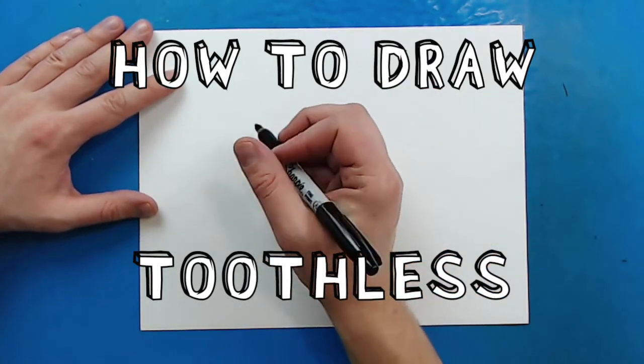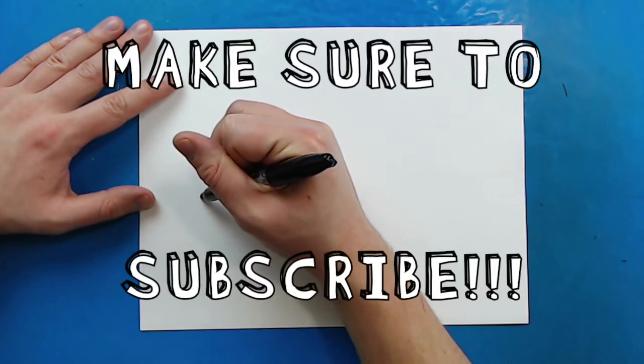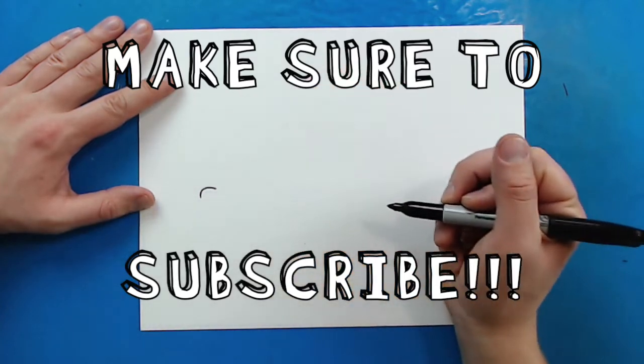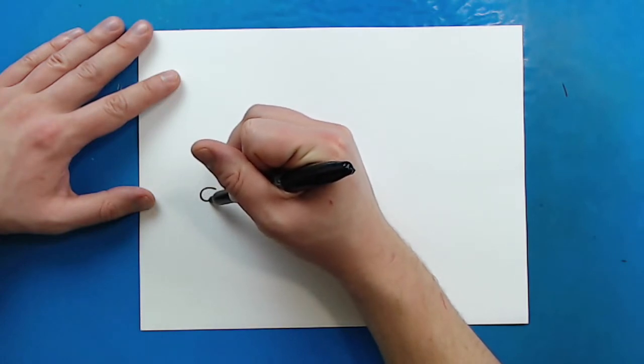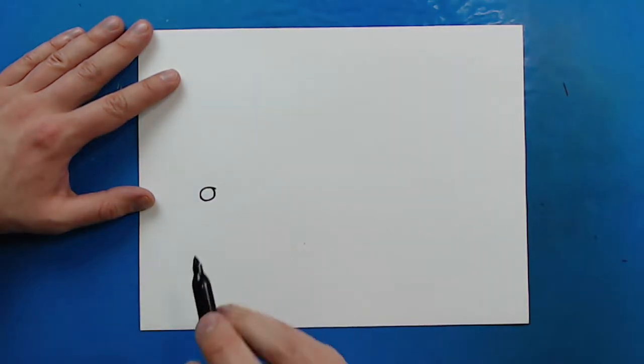To start off, we're going to begin with the eyes. Starting right here, I'm just going to draw a line that's going to kind of curve up and then come down like this. Then starting here, I'm going to draw a line that's going to kind of curve down and then come up right there, with a little bit of line left off there.